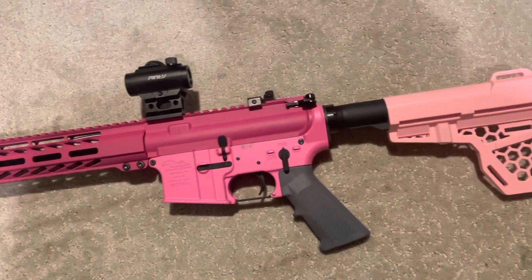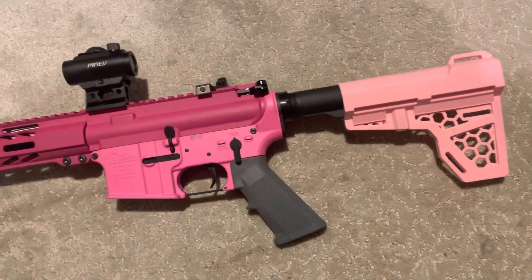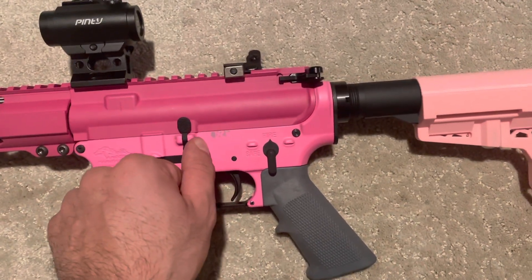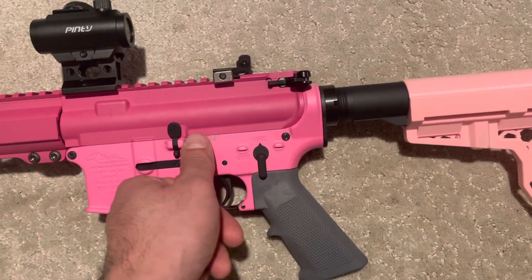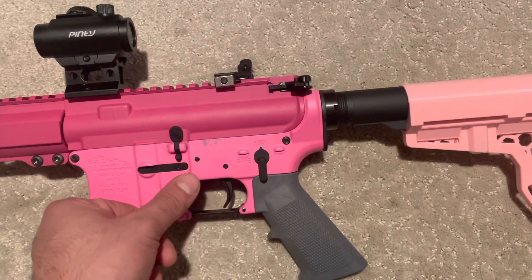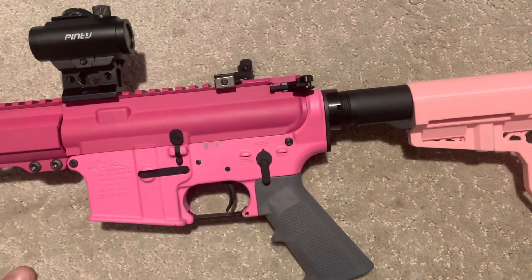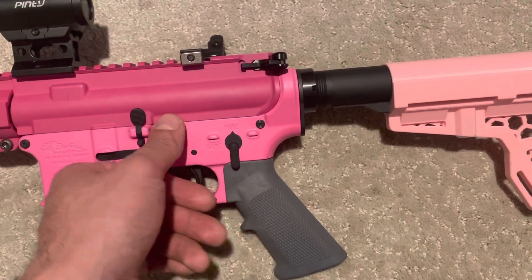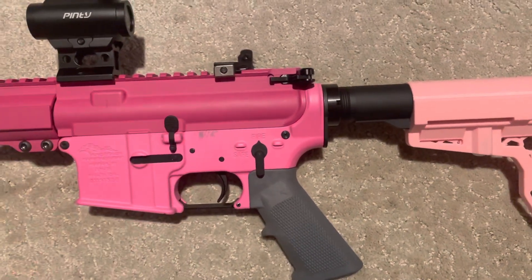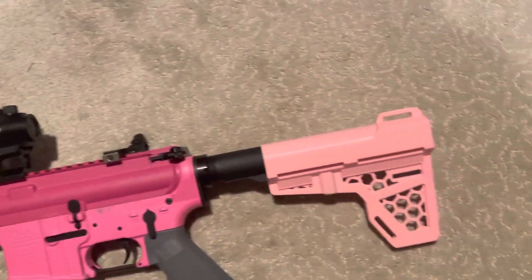Here is the final product — it is three different tones of pink, but it should be functional. I did scuff this section right here pushing that pin in, because typically I don't put masking tape on the lower since I'm not that worried about the finish. But because this is essentially someone's custom work they put on Gun Broker, the finish isn't that great. I'll have to ask my girlfriend for some nail polish or something to cover that up.